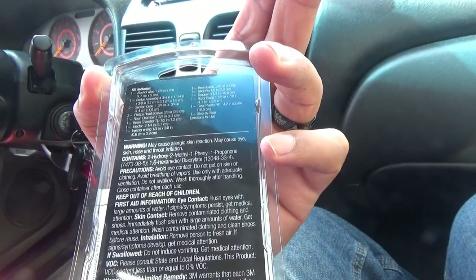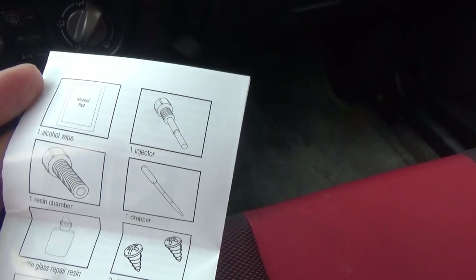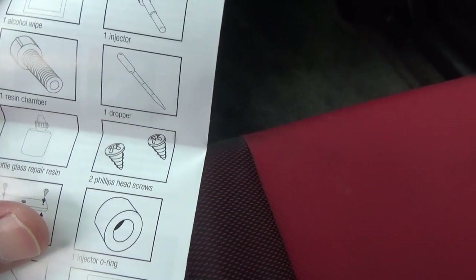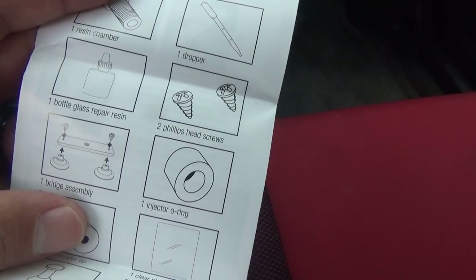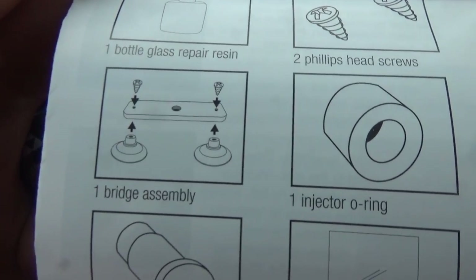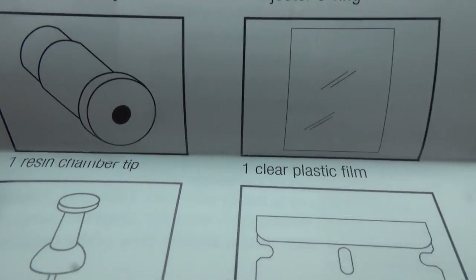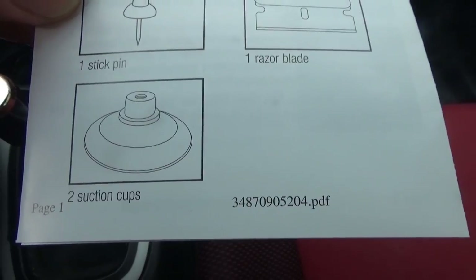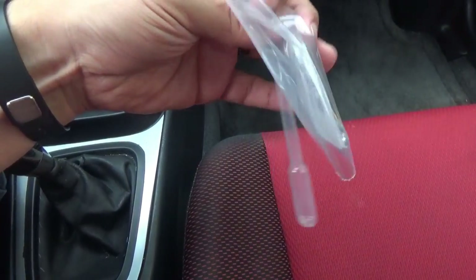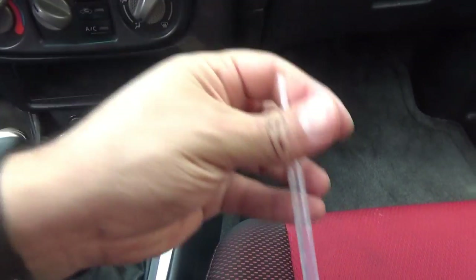We're going to read the instructions and see the results. It tells you what it comes with: an alcohol pad, injector, resin chamber, a dropper, two screws, one bottle of glass repair resin, a bridge assembly, one injector O-ring, one resin chamber tip, one clear plastic film, a thumbtack, a razor, and two suction cups. Pretty much everything is inside the box.